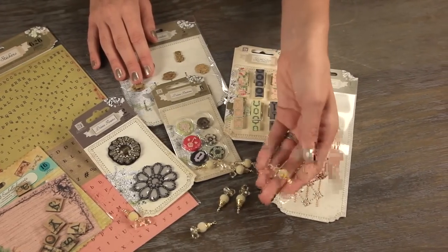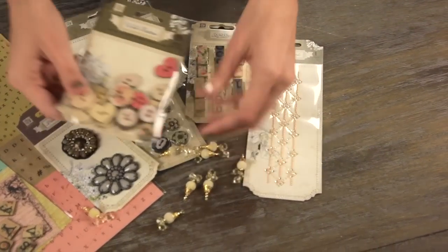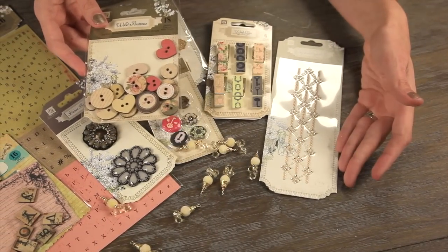You'll also get 10 of the Velvet Trinkets, the 18-piece wood buttons, and this beautiful Say It In Crystals piece.